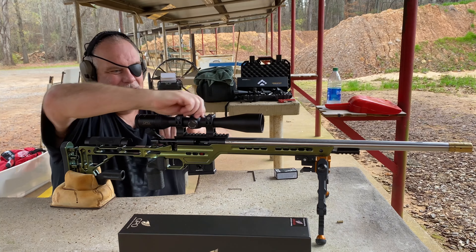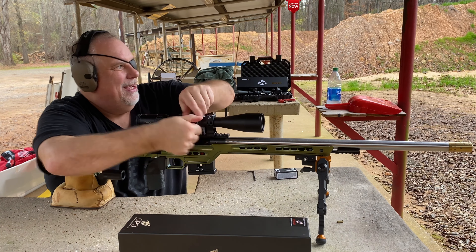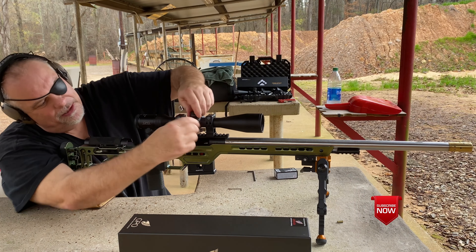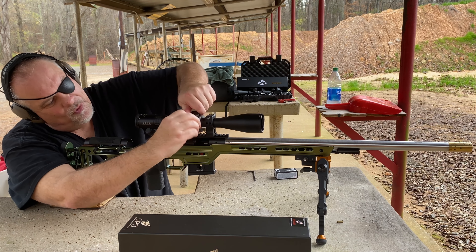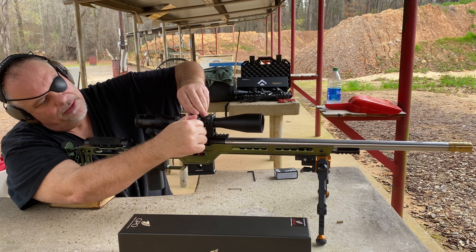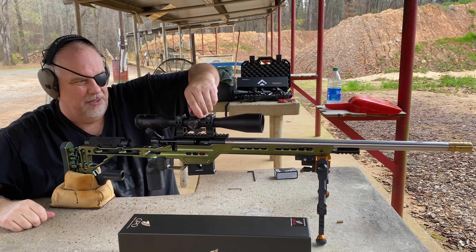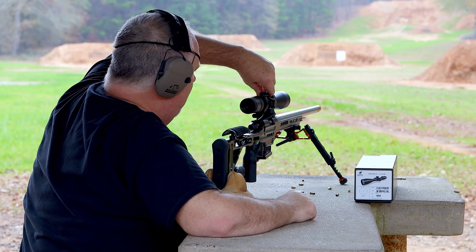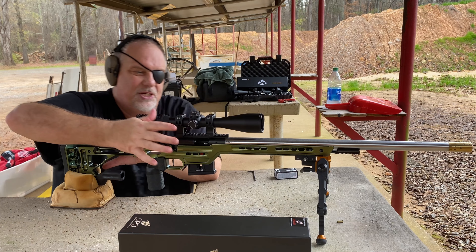Guys, if you haven't already, hit that subscribe button — it makes a big difference on how YouTube promotes your channel anymore, because they're not big on promoting gun channels as you can imagine. Alright, back to zero.